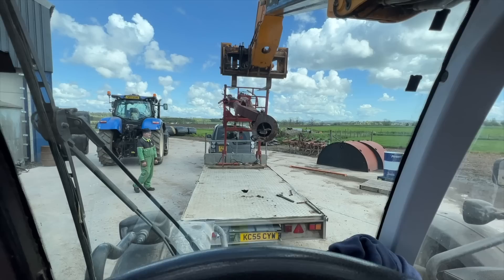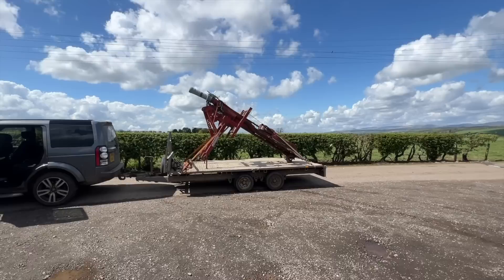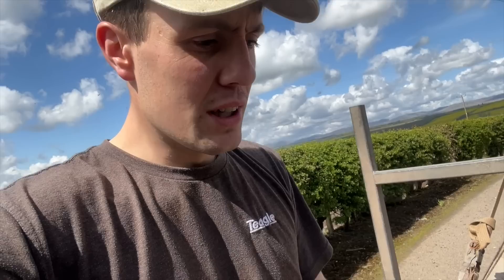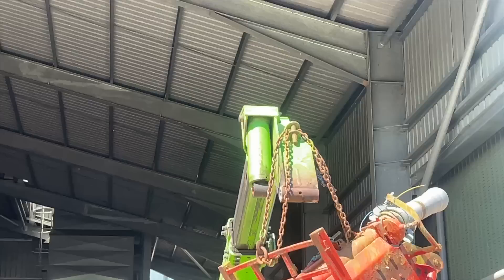Steady does it. Another phenomenal load. Hold on, hold on — yep, she's not going anywhere. That looked quite loose actually, but it was just an extra bit of strap I slung over to get out of the road instead of folding it all up. There she goes — job done. There's no headstock on that forklift.